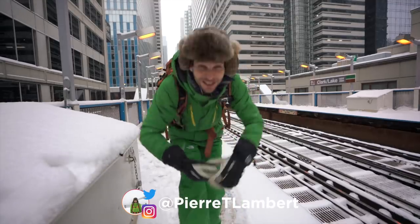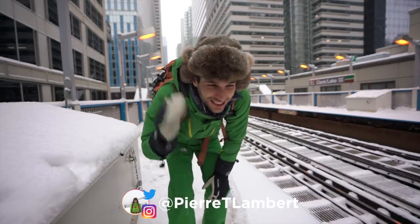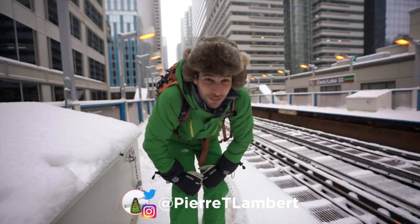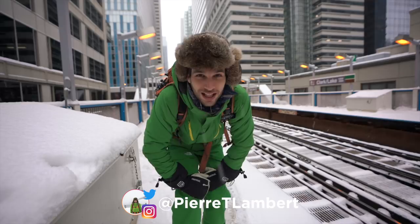Welcome to a new episode. Welcome to snow day in Chicago. Today I wanted to go and shoot some street photography in the snow because it looks so cool. I just love it when it's snowing.